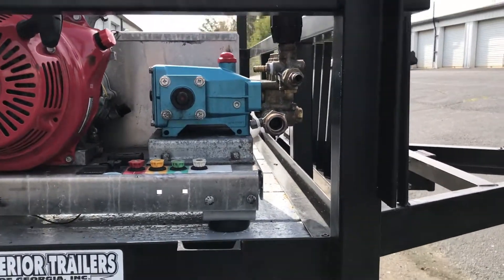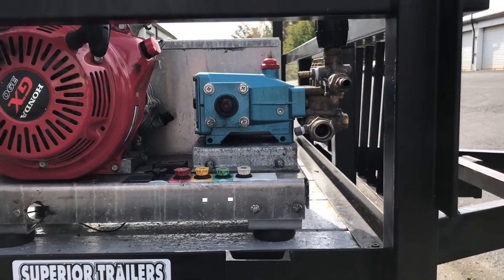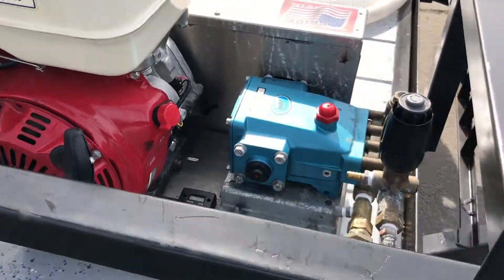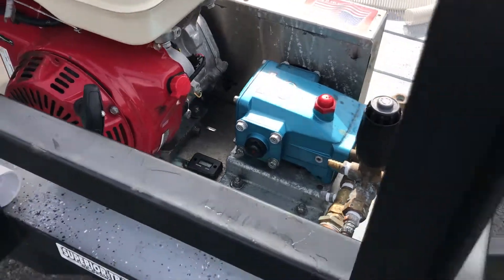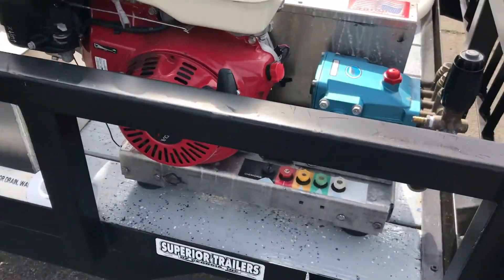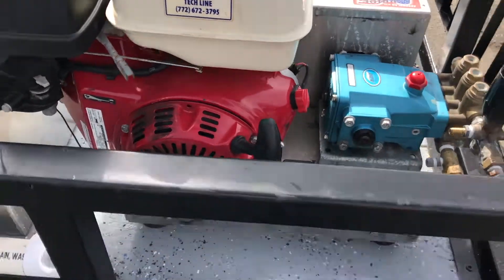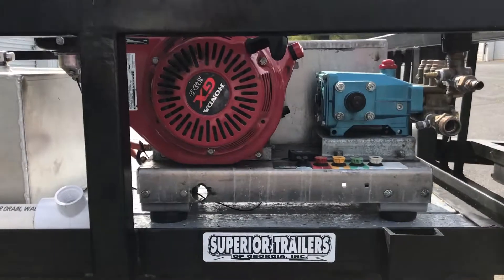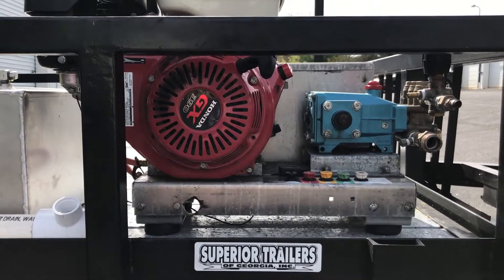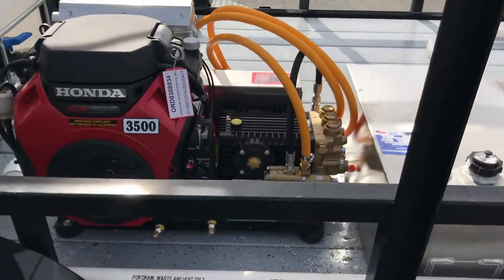We made sure we had access to the water input and water output on the pump, as well as access to any reservoirs that need to be filled or checked regularly. We took the pull handle and rotated it from its stock position so we could access it from the front of the trailer. There's a slight rotation, and we also have clearance to get in to the rope or reel. The fuel tank is placed in between the two units.